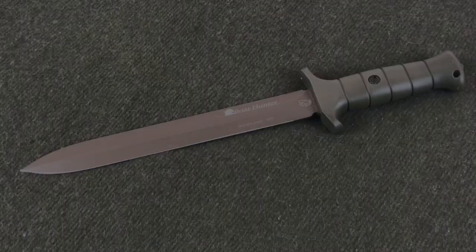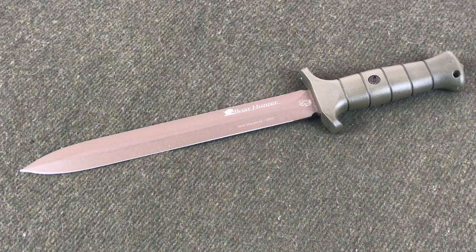Can we just start off this video with a moment of honesty? Am I the only one who has looked at a knife and been like, yeah, that is awesome, I'm definitely going to get that — and then you get it and you're like, it is awesome, but I don't know if I'm ever going to actually use this knife. That is the case with this knife right here.